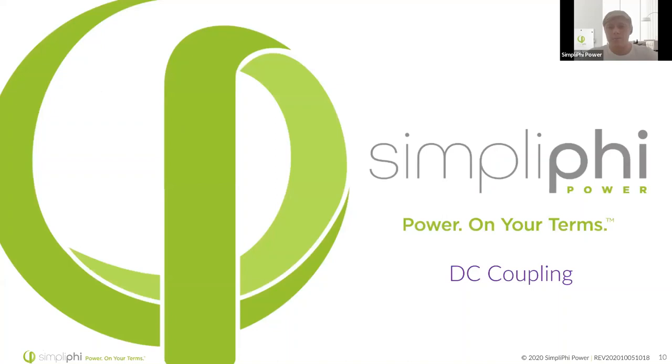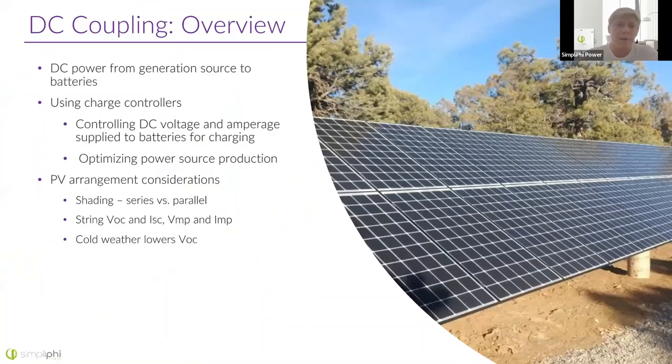Let's dive into DC coupling a bit deeper. DC coupling means you're using DC power all the way from the generation source straight down to the batteries. To do this, you have a charge controller that not only maintains the batteries and charges at the proper voltages and limits current if necessary, but also optimizes the power production of the renewable source — like a PV panel, wind turbine, or even hydro. When laying out your PV array with a charge controller, things to keep in mind to optimize power production are shading, specifications, and weather.